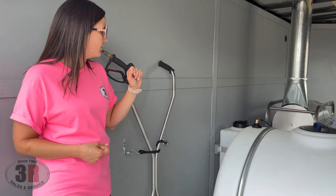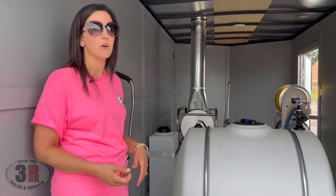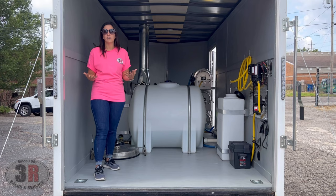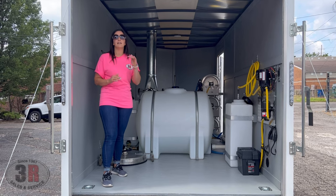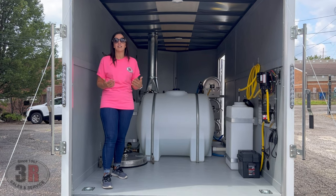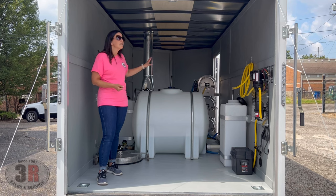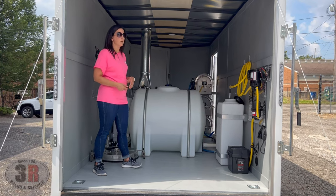We have one more tank on the driver's side — it's another 20-gallon tank, and that is our winterizing tank, or it can double as a soap tank when there's no winterizing fluid in it. The reason we include these is because anyone in the northern United States knows you can switch from 30-degree to 60-degree weather overnight. You put windshield washer fluid or antifreeze in there, flip a ball valve, and draw that into your pressure washer system. You can drop the dipstick in there and winterize the whole trailer in just a couple of minutes — much easier and more cost-effective than filling up your 200-gallon tank.